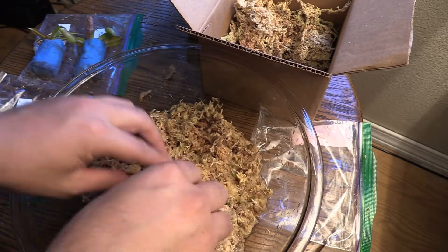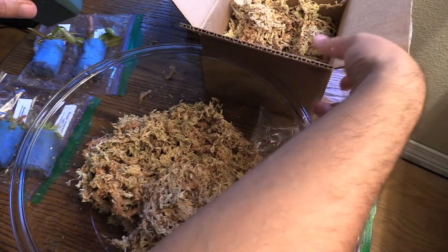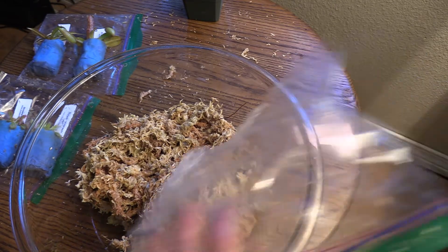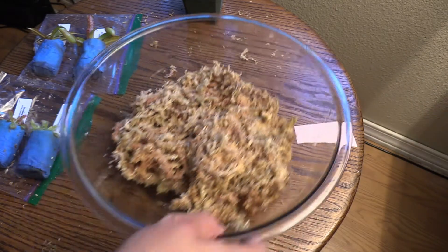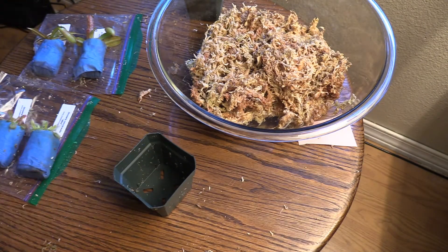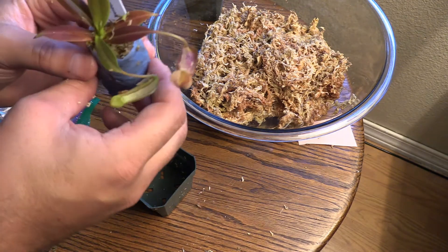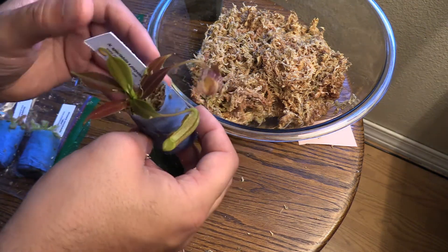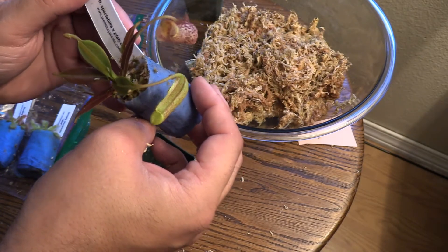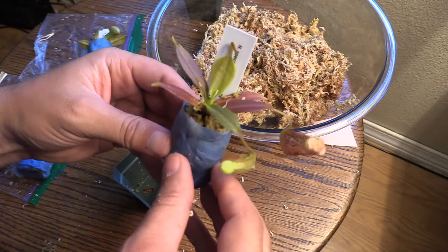Okay, so what we're going to do is take our first plant. Let me move this box off so I can have a little more room — this table's not very big. Let's start with our first Nepenthes — let's start with the spectabilis platychilla.